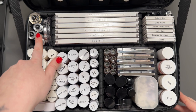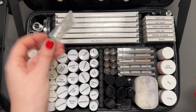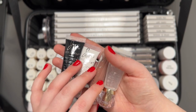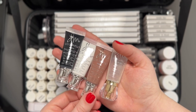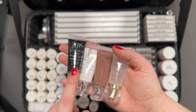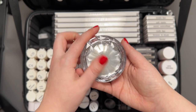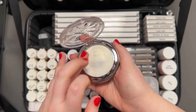In this little section I keep a bunch of Danessa Myricks products. First, the clear Color Fix, then black, white, and this mauve-y color called Exposed — my favorite Color Fix color as an eyeshadow base. I use all of these a lot for mixing. This is another holy grail of mine: I use it as a highlighter for photography because it works really well with flash.